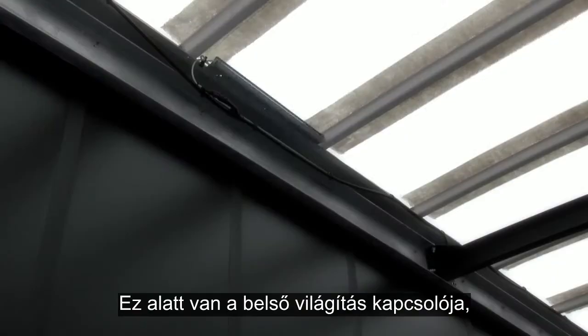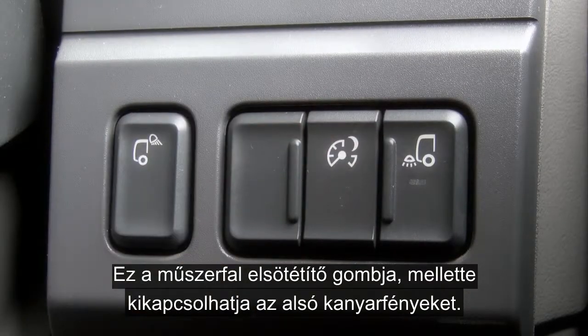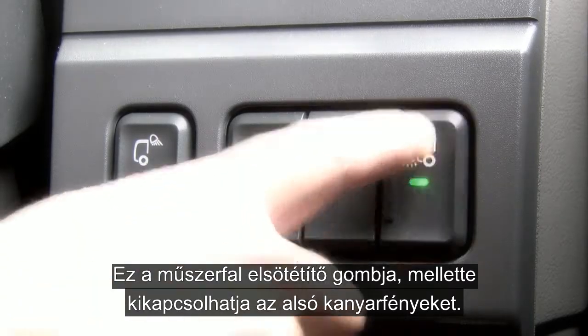Moving down, you have the body light switch which will automatically extinguish when over 25 miles an hour, black panel mode, and the switch to turn off the low level cornering lights.